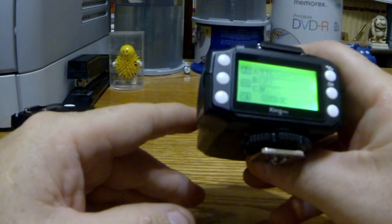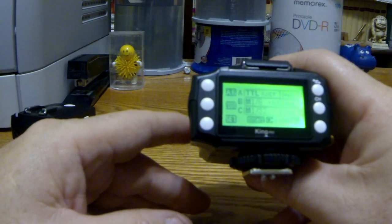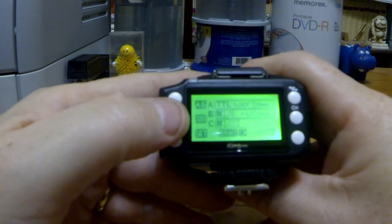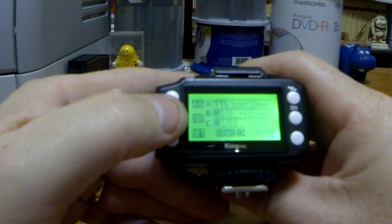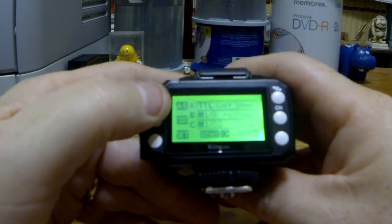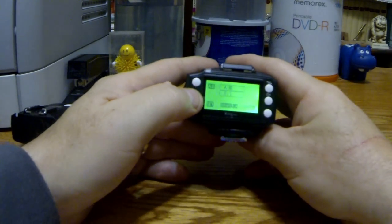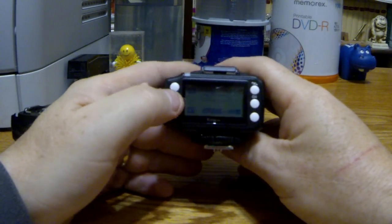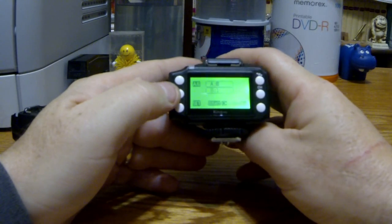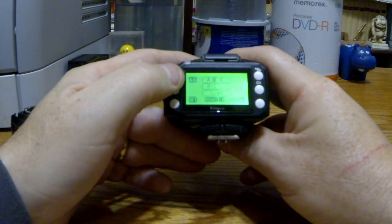Then I can hit B. I can turn it off — there's TTL, and there's manual. So if I go into this one... I really need to read the manual and learn how to use this thing myself. It's a little bit complicated.